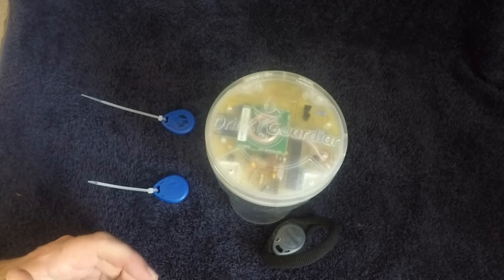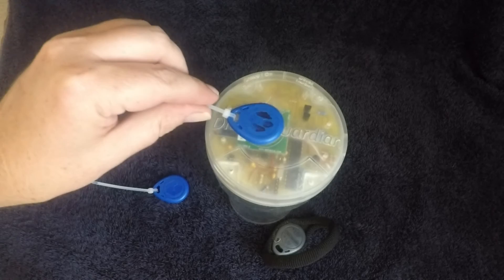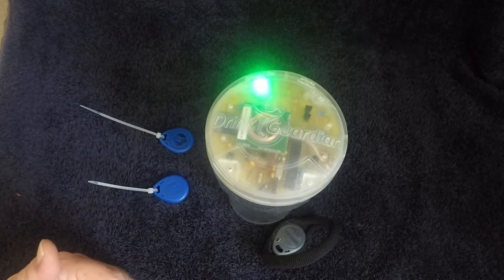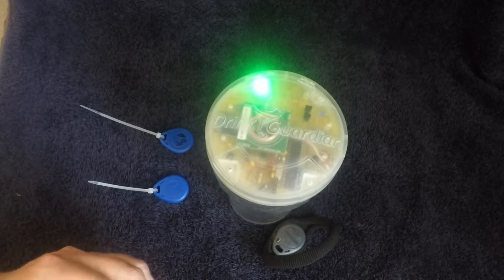All the timing in this video has been shortened to keep the video short. When the green LED is fully lit, you'll have about a minute and 30 seconds to use it as you want and take a drink. When the red and blue LEDs are flashing after it's been triggered, they'll flash for about 30 to 60 seconds.